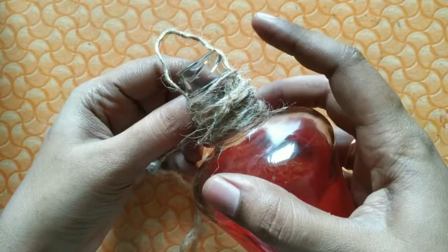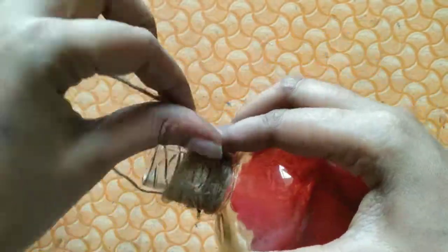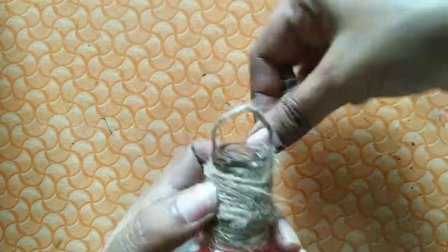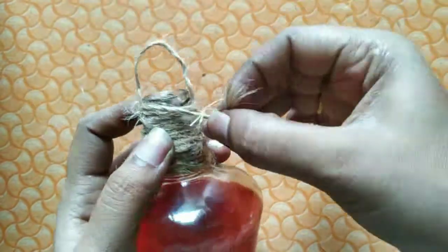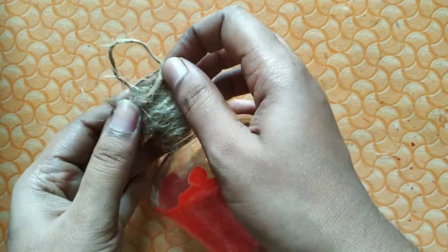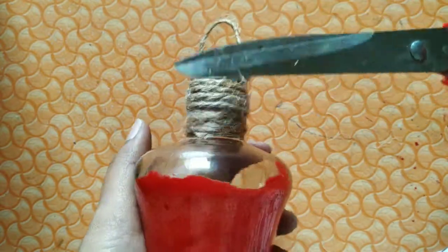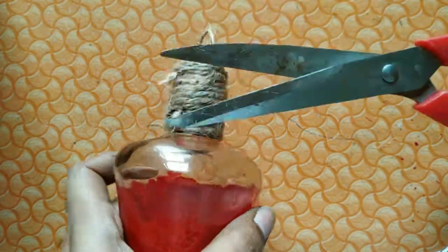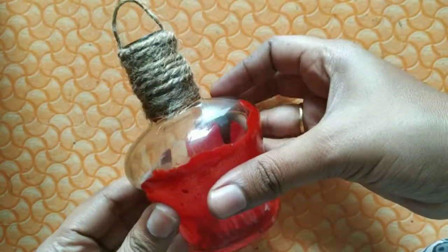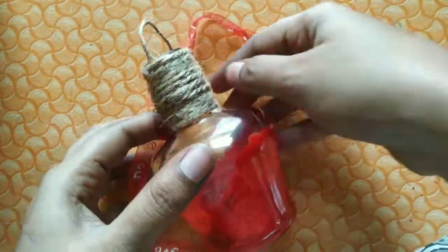Use glue as well on this step. Put the red color in the bottle and spread it across the bottom. Let's cut any excess material as needed.